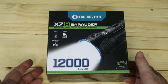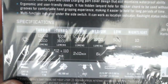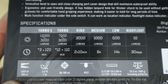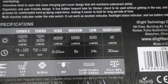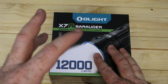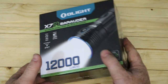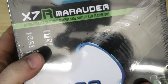Just to give you an idea of what you get with the X7R — looking at the back for specs and runtime — you can see 12,000 lumens on turbo S, turbo is 7,000, then the dropdowns and runtimes. Inside the box you get the X7R itself, a holster, a charge cable. It's charged by USB-C and you get a plug as well. It's got a 1-metre drop test rating and the throw goes out to 380 metres.